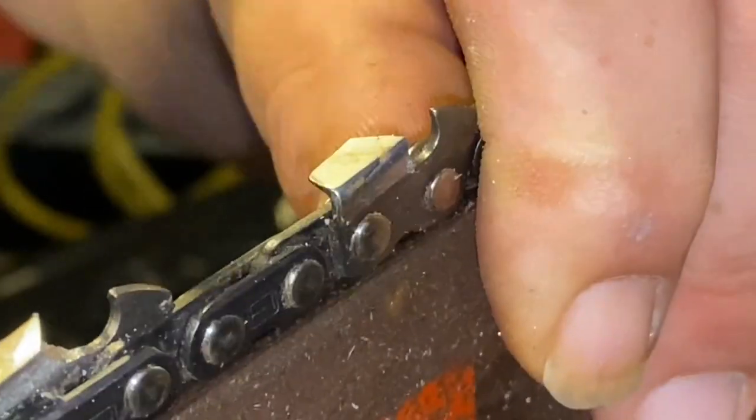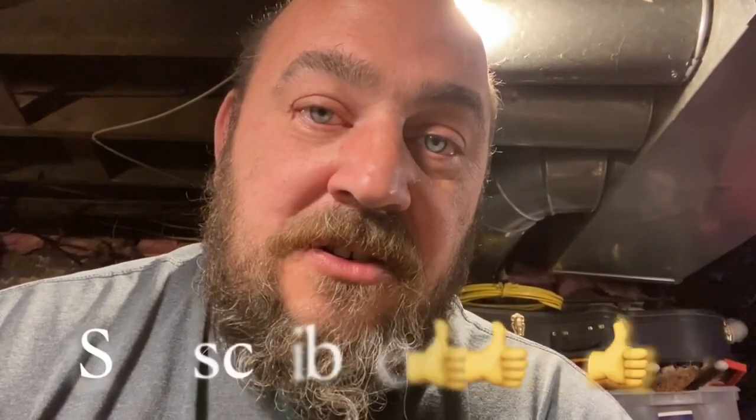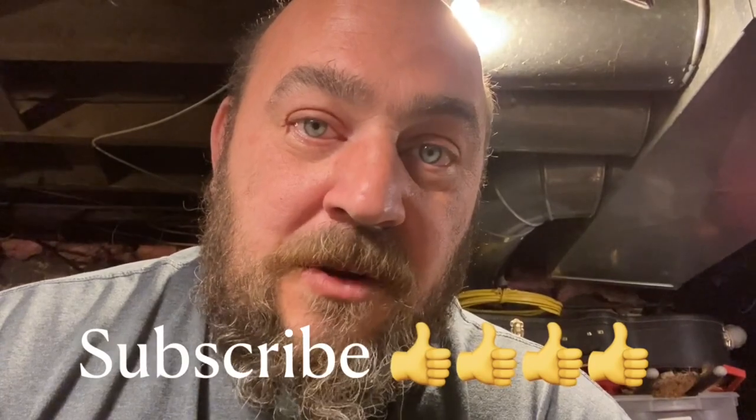Sometimes you got to take a couple more strokes, sometimes you don't need to do it at all. Just try to maintain the factory edge — that's your goal. The best tip I could give anybody is to just not push so hard on that file. Nice light even strokes — the file is a lot easier to control when you're pressing lightly. All right, until the next time — little saw sharpening tip of the day. Thanks, later.